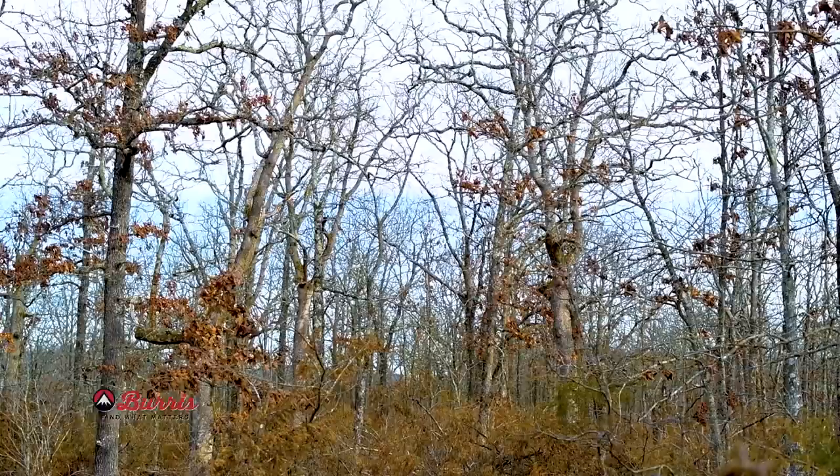This may look a little messy now, but I'm already seeing a beautiful hardwood savanna. In my view, we finished stage one of this project — we felled all the cedars.